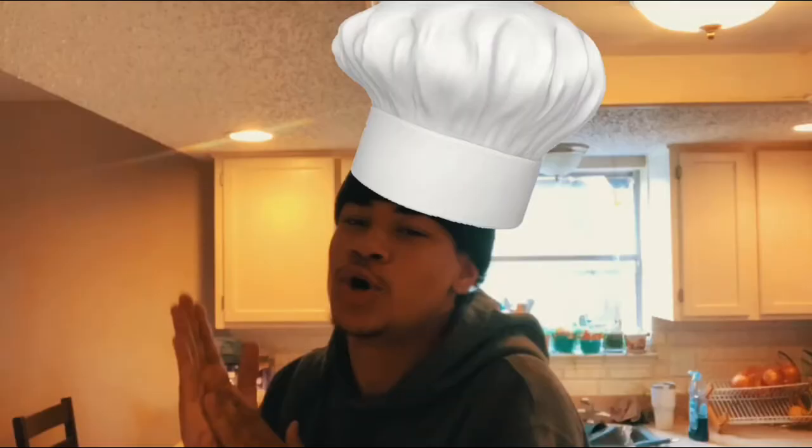Hey y'all, we finna make some fresh toast, y'know, cause I'm a chef. Alright, I'm finna show y'all all the ingredients y'all need.